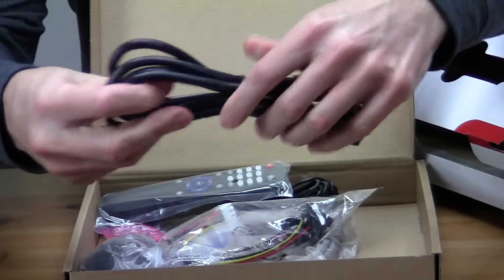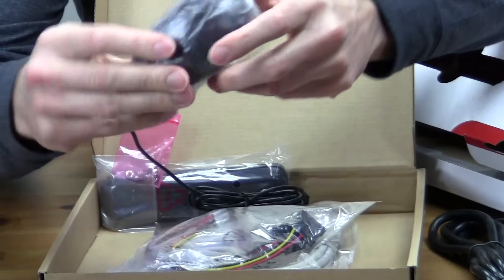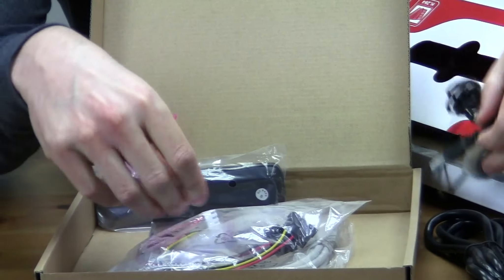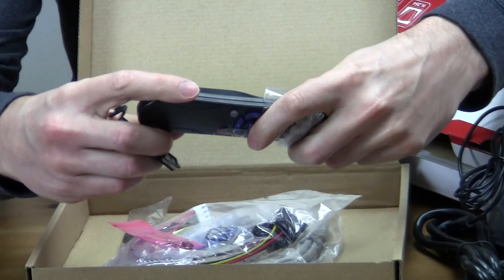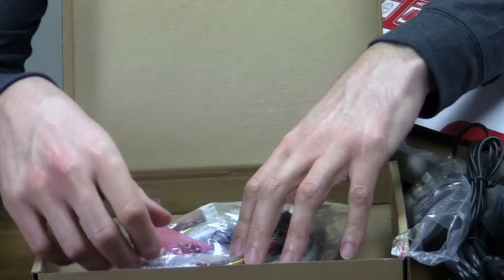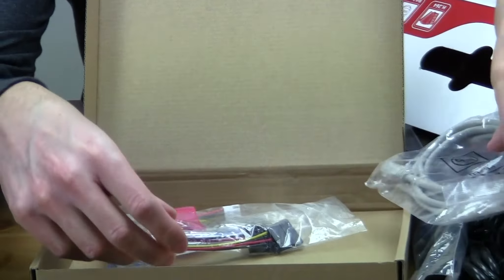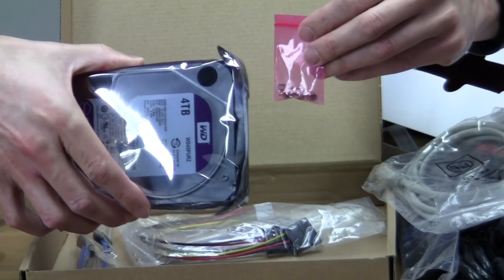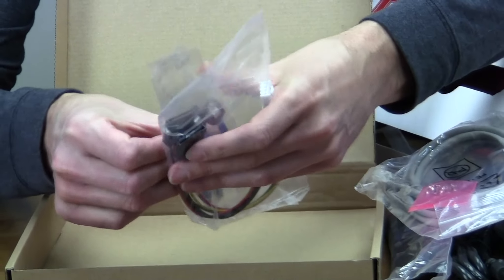Inside the box you have a standard power cord, a USB mouse, and a small remote control — no batteries included but it looks like it takes AAA batteries. There is also a network cable, some small screws for mounting a hard drive, and SATA data and power cables for the hard drive.